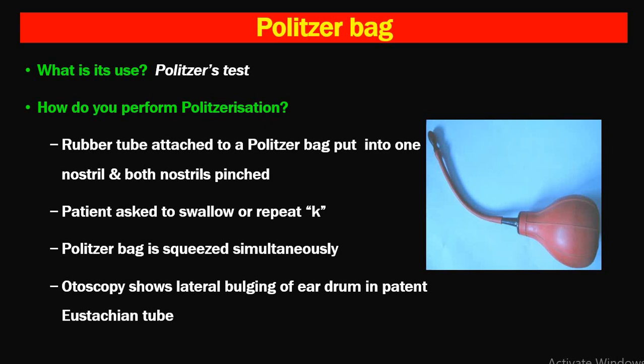The next instrument is Politzer's bag, with the rubber tubing attached. Its use is for Politzer's test, which is one of the tests for Eustachian tube function. The rubber tube is inserted into one nostril, both nostrils are pinched, and the patient is asked to swallow or repeat 'K' while the bag is squeezed simultaneously. Otoscopy showing lateral bulging of the eardrum indicates a patent Eustachian tube.